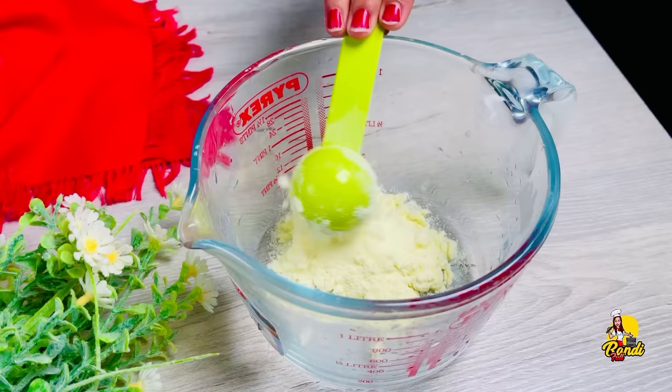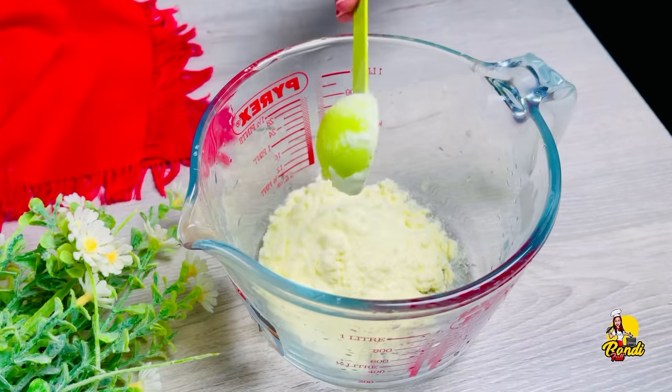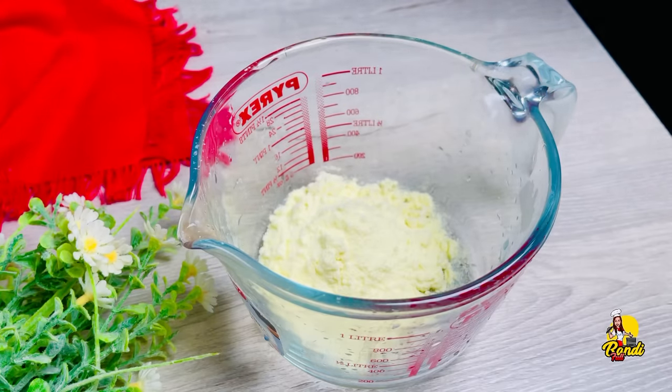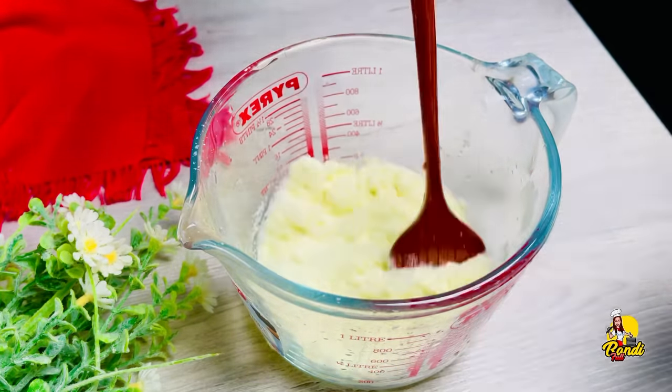We are going to prepare the ice cream. We have to use it for the ice cream. We can use it — it's because we use it for the ice cream.